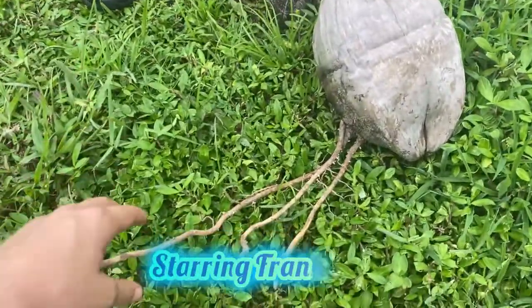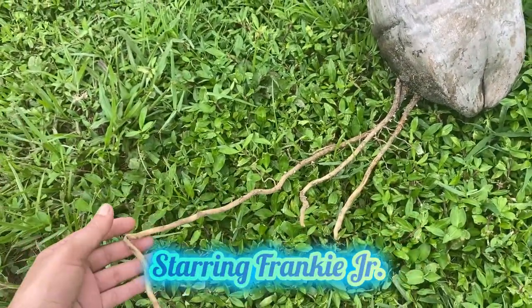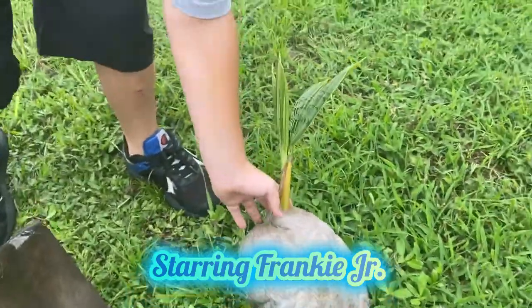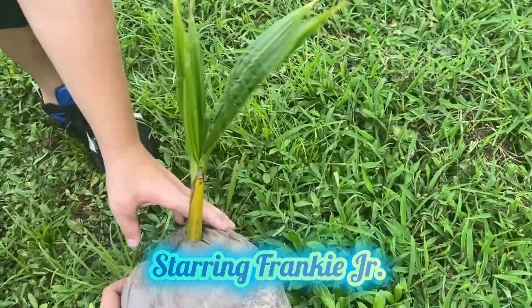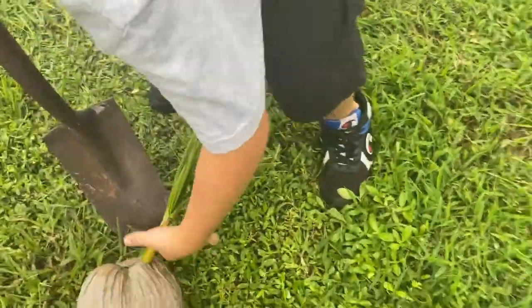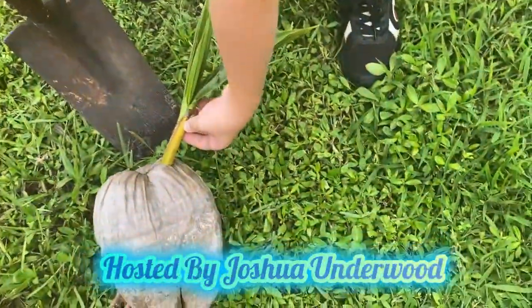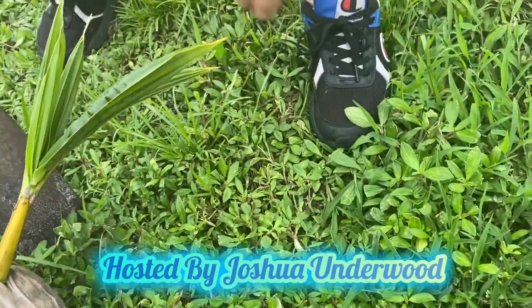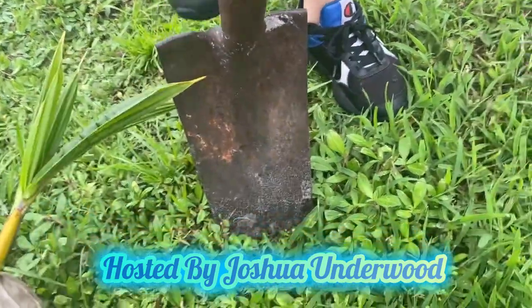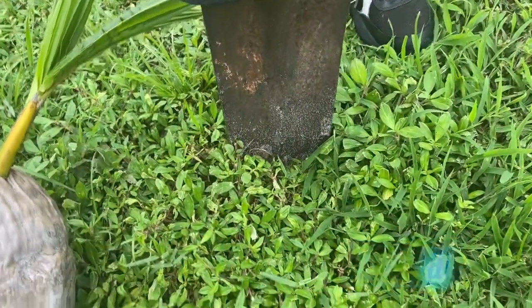As you can see, this coconut already has a nice root system that we helped develop for it. It's already got a nice stock going on. We're gonna do this one two feet under the ground. If it has the roots coming out like this, then do it two feet. But you saw in the other film it was not that deep.